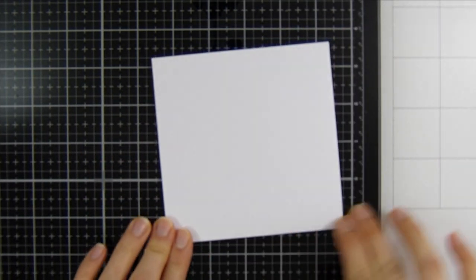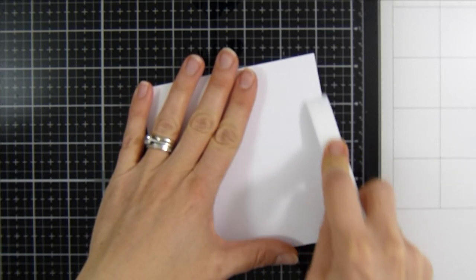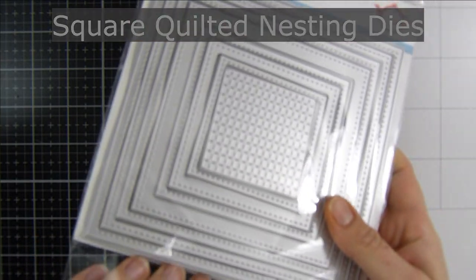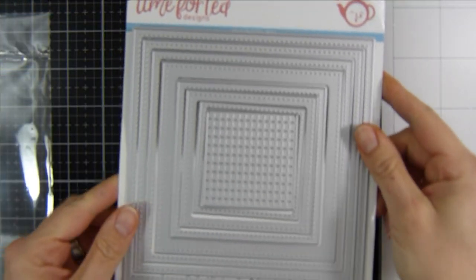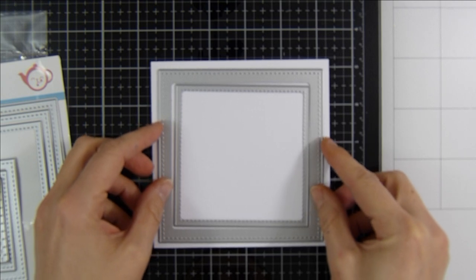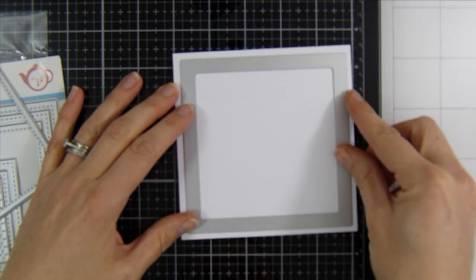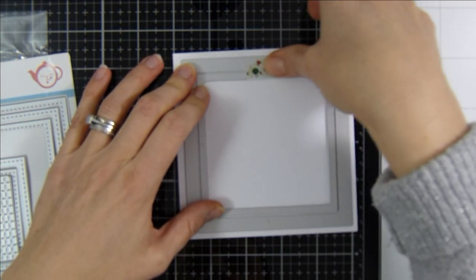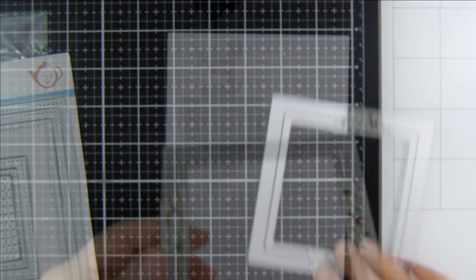I've got a pre-made white card base here. The finished card size will measure five inches by five inches. I'm just scoring and pressing that down so we get a nice crisp edge. I'm going to be using the Square Quilted Nesting Dies — these were from the March release. I'm using the fourth and fifth largest size in the set to create a frame, which will help me build my shaker element.